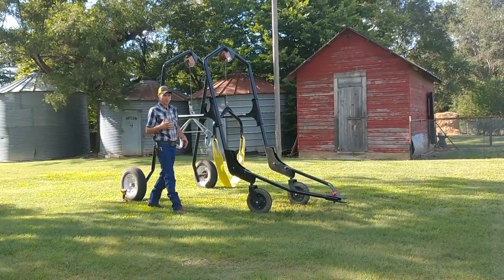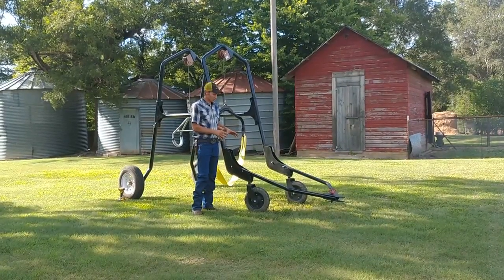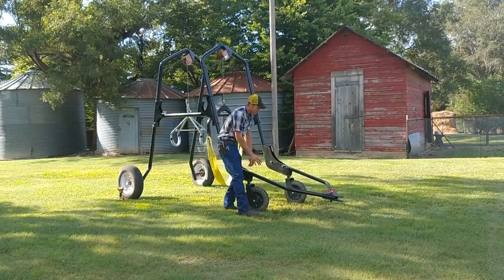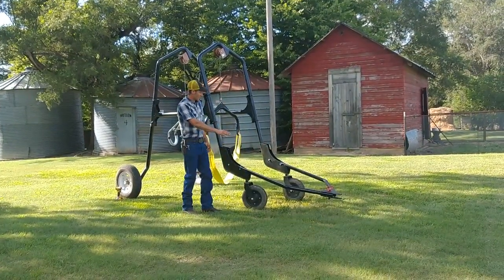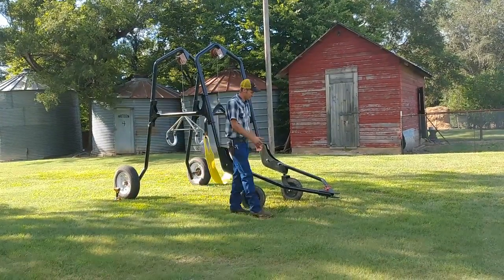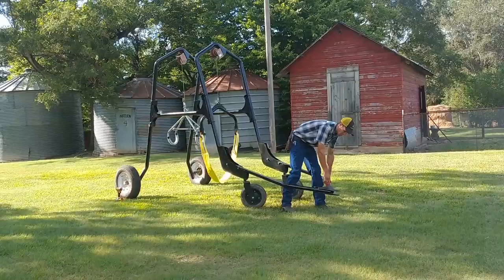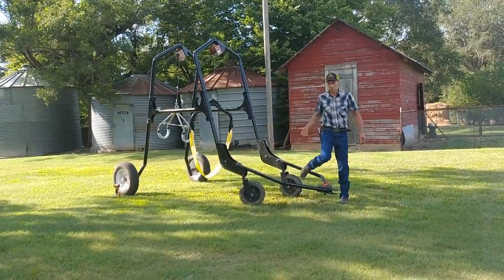Something else I'd like to focus on is the tongue setup. There are three positions of the tongue. The tongue currently is in transport mode. In this position, the tongue is locked at a height lower than the hitch on your pickup, so when it is lifted and hooked to the hitch on your pickup, this lifts the caster wheels off the ground so they're not contacting ground at transport speeds.